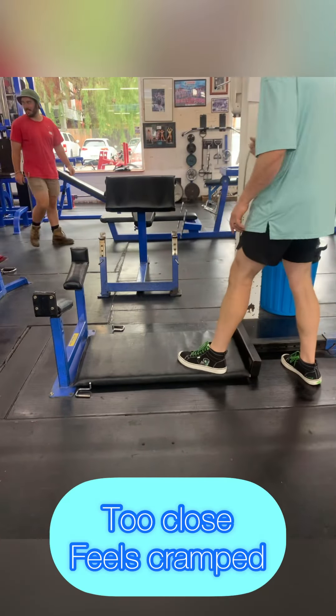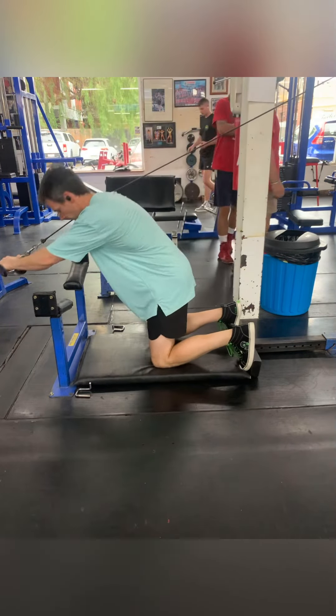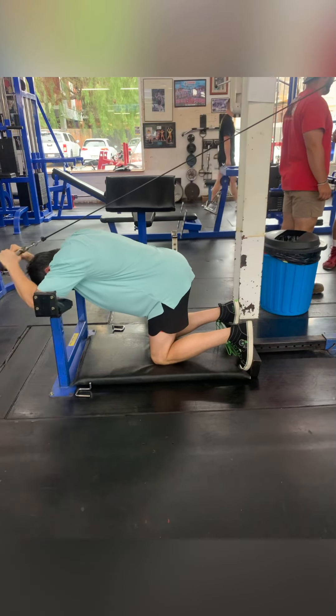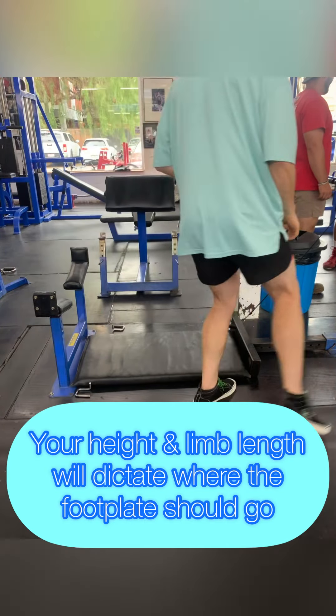Now here you can see it's set up way too close, so it's not giving me a lot of room to set up. My bum is actually behind my knees, which is just not stable at all — so that doesn't work.